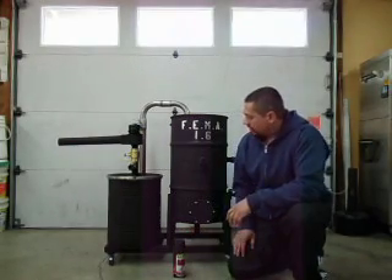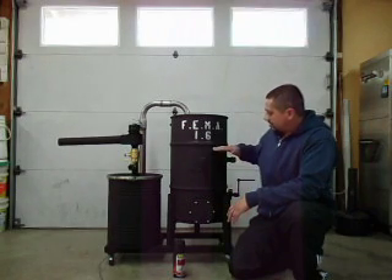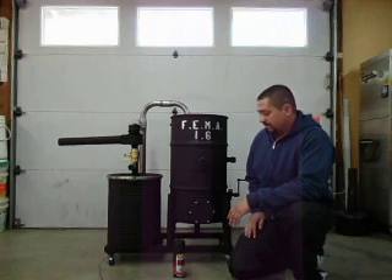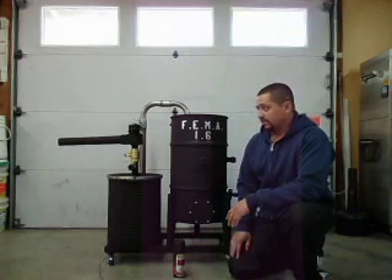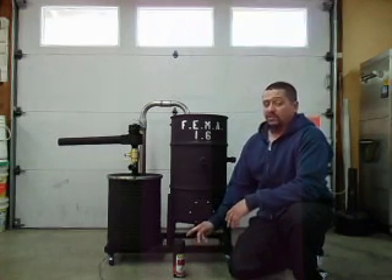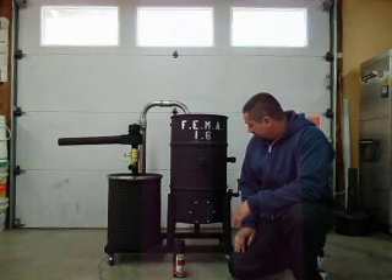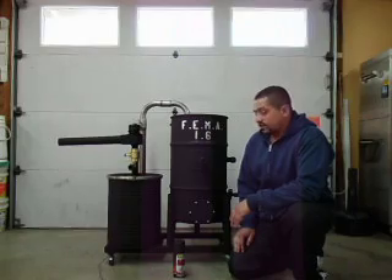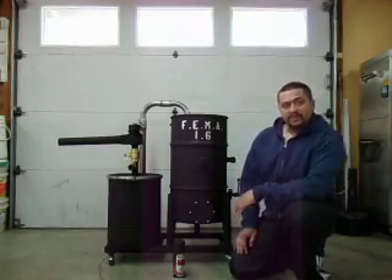This stuff is rated for 704 to 1,093 degrees Celsius. The hottest part of my gasifier, I would say, is right around this rim at about 270 degrees — well below even the minimum threshold on the paint's temperature rating. So there it is — there's the FEMA, fresh, shiny, new paint. Please write a comment.